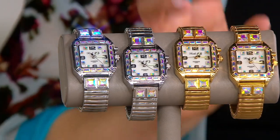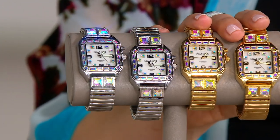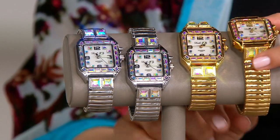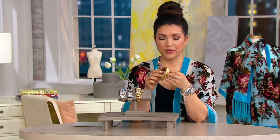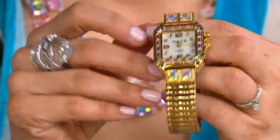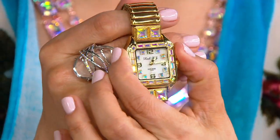Let me walk you through. We've got two different metal choices — silver tone and gold tone. You can see here I've got two different sizes, so it does come in your average and your large. But take a look at this: it is all stretch, no clasp, no buckle, nothing to fuss with. If your wrist changes throughout the day, or one day you want to stack a bunch of bracelets and the next day you just want to wear one — no worries.